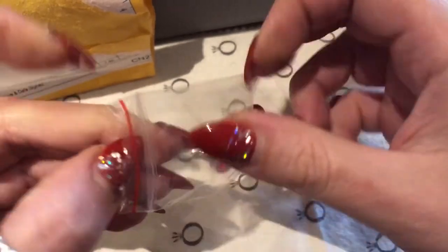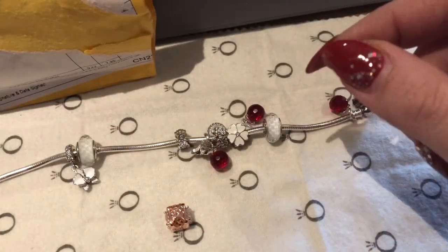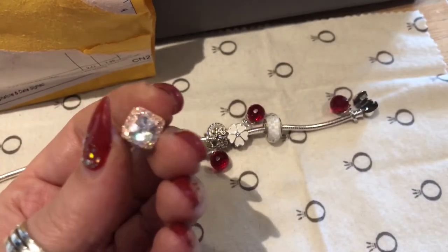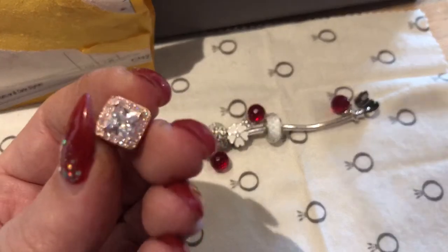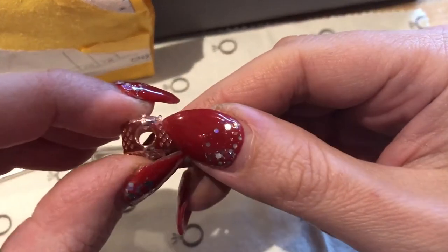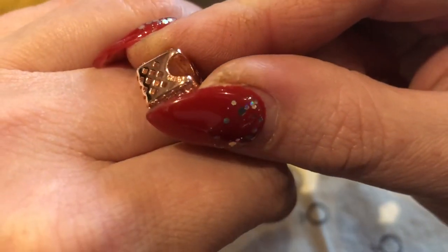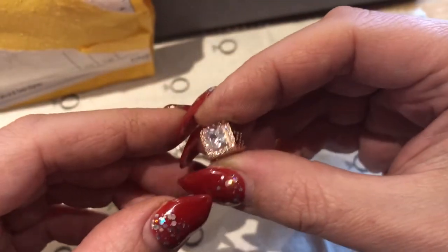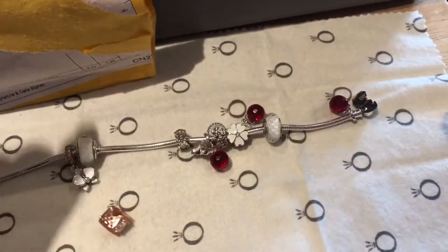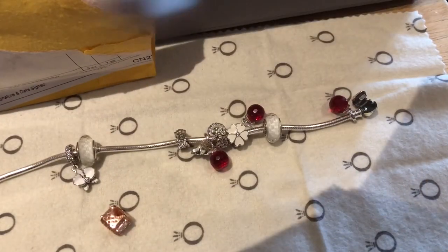Next one is rose gold. I'm not sure why it came to me because I never ordered rose gold, and I'm really not a big fan of the square ones anyway — but it's really pretty. It's very shiny even on camera. There is a stamp that says silver but doesn't say anything else. I've got a Pandora original rose gold bracelet and I just want to quickly show you the color comparison.